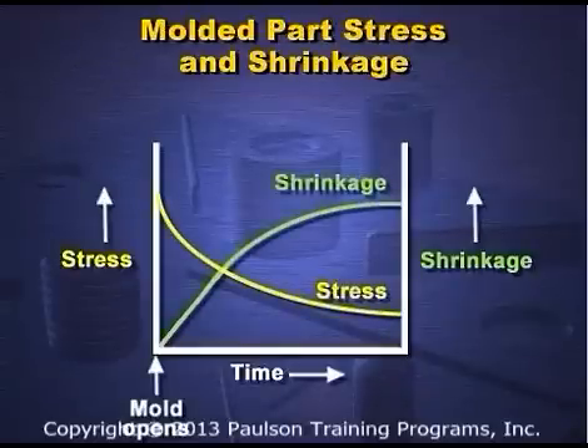This graph shows how the stress and shrinkage changes with time. The stress molded into the plastic builds up during mold cooling. Shrinkage cannot begin because the plastic is still held in the cavity.